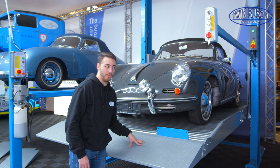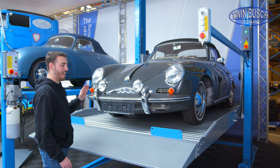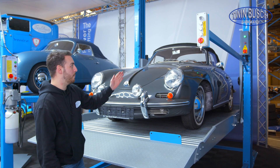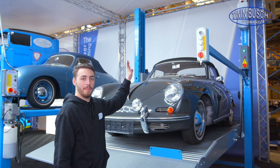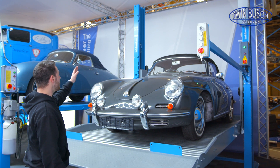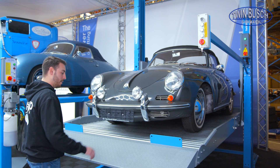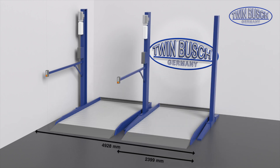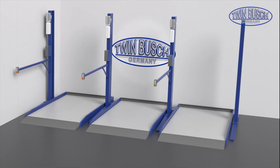A huge advantage of the TW 227 P is that if I want to acquire multiple lifts of the same model, I have the option of attaching them to each other. When two platforms are placed next to each other, I don't need four posts — just three. One column is shared, saving a column width for every additional lift assembled next to each other, which is very practical for saving space when many lifts are needed.